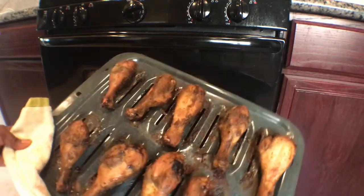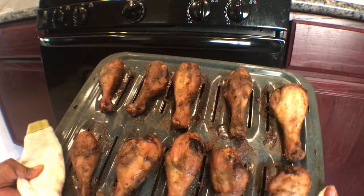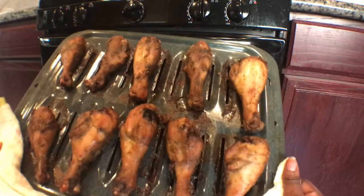Everything I used will be in the description box down below, so check it out. Thanks for watching and God bless you.